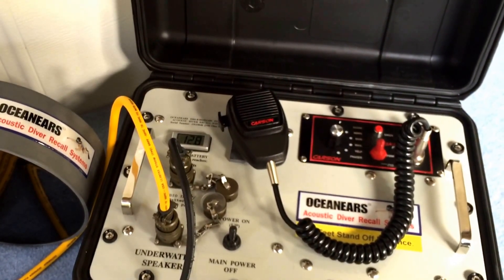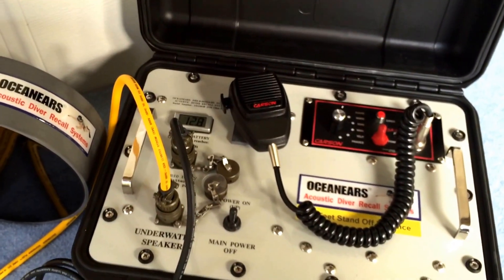DRS8003 SA430 Patriot Acoustic Diver Recall System.